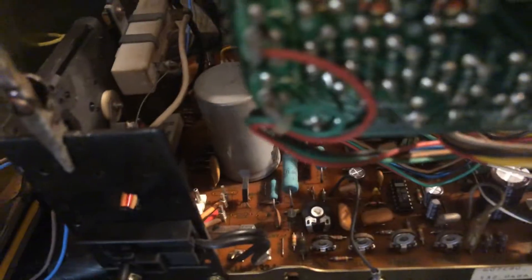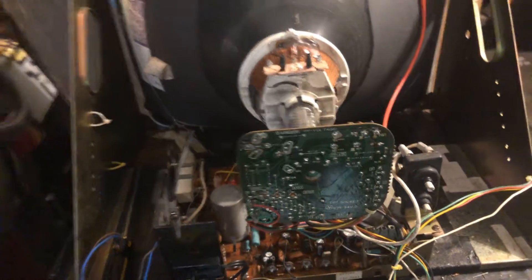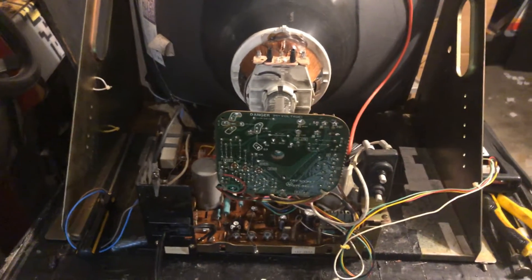I put a new B+ pot in there — the B+ was a little flaky, so I put a new one in. Still the original coil, still in good shape. Everything's ready to rock and roll, so I'll send it back. Should have it in a couple days.